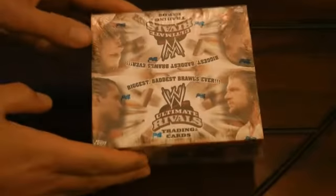Hey folks, this is Chris with the Collectibles and we are back with another box break. This time we've got some WWE Ultimate Rivals trading cards from Topps. This is a hobby box.